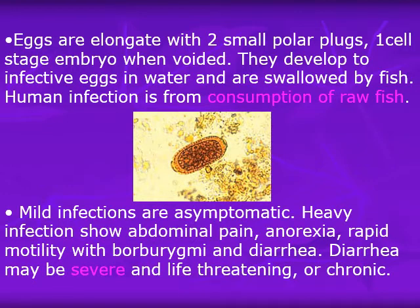The eggs are elongated with two small polar knobs and contain a one-cell stage embryo when voided. They develop into infective eggs in water and are swallowed by fish. Human infection comes from consumption of raw fish. Some birds can also serve as reservoirs, and if eaten, they can also cause infection in humans.